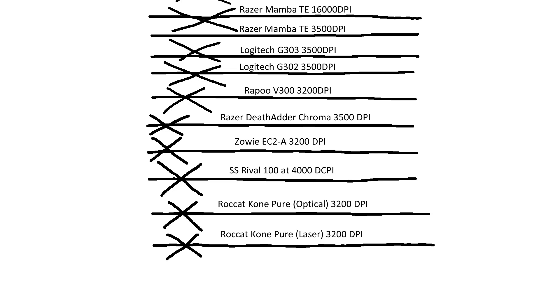I'll go into more detail about the sensors later. The laser did have a slight jitter to it, whereas the optical was performing quite well. That's still a good performance — I wouldn't worry about that slight jitter. I played a fair few hours with this mouse and I was aiming quite well, so really not an issue, just something to be aware of.